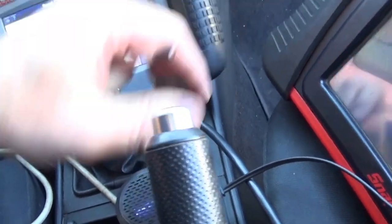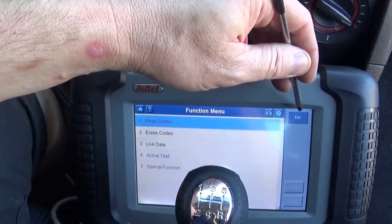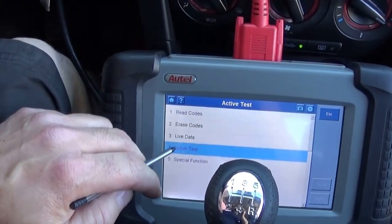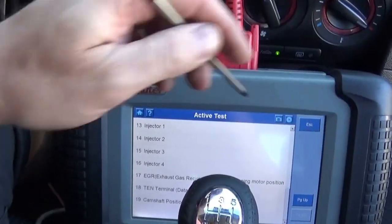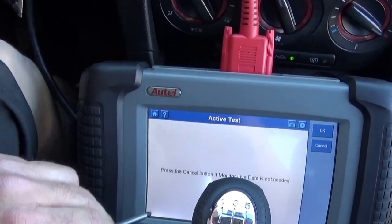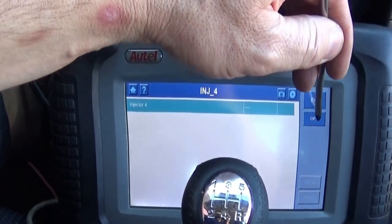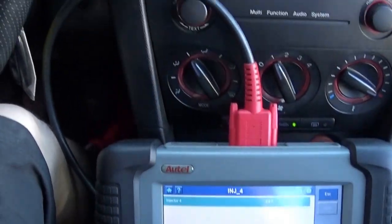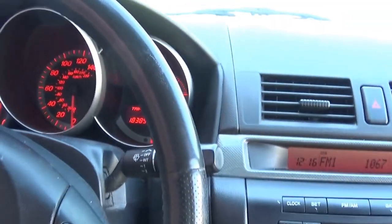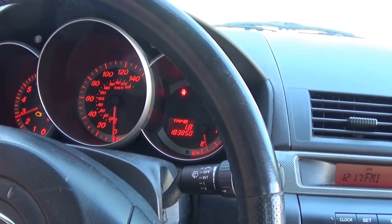So what I'm gonna do next is an injector balance test, doing one by one injector. This is injector number four — you can see the car is misfiring. I'm gonna rev it up. No changes.